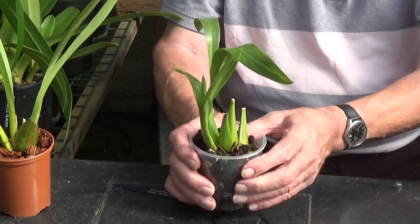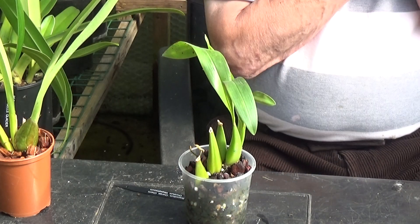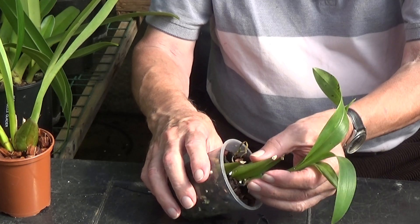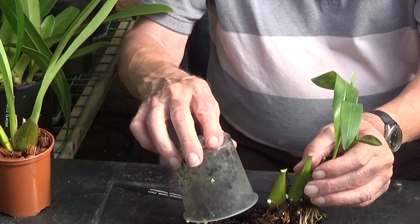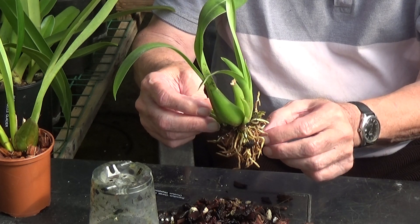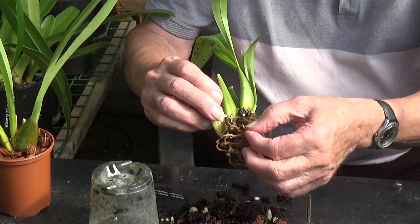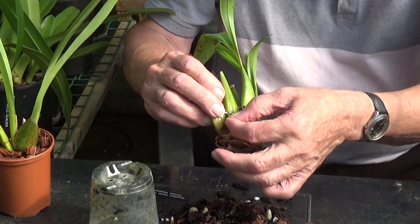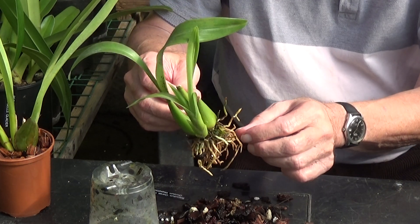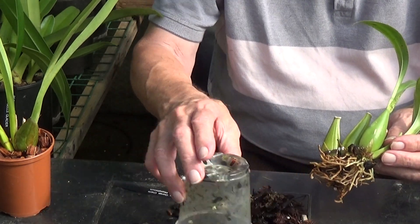Let's have a look at what the roots are doing. I only watered these yesterday, so they will be a little wet. Don't forget these types of plants with small roots are very prone to root rot. This looks very nice — I can't find any soft ones, and there are some new ones developing. So this won't get watered for at least another week. We'll put this one back in its pot — it's doing okay. Now let's have a look at the ones in the coconut husk.